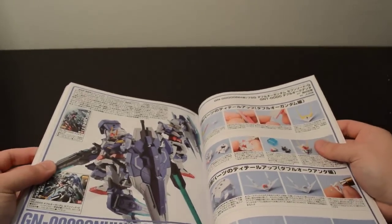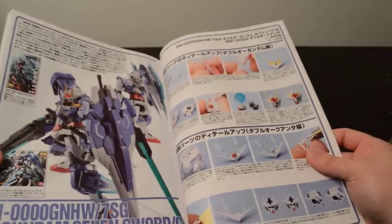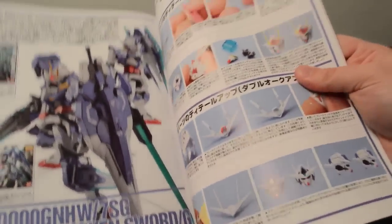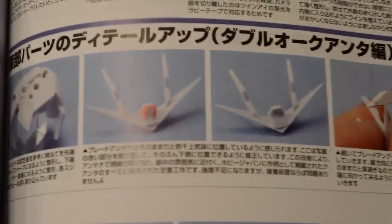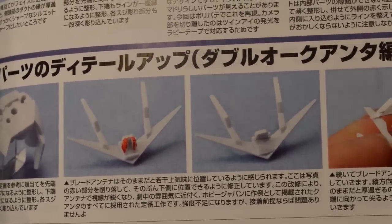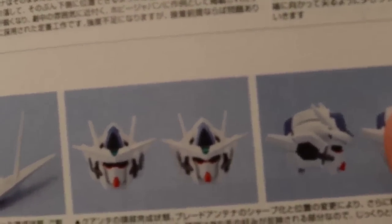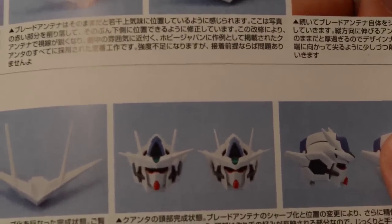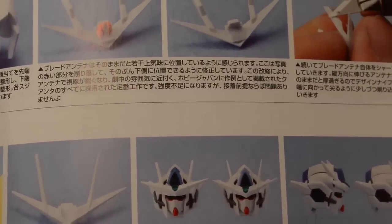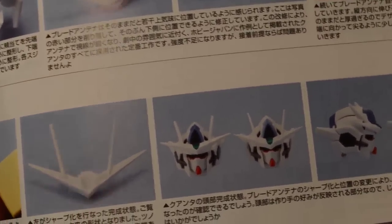Last but not least, the 007 Sword G and the Quanta. Some of the modifications I did to my Quanta actually came out of the original Hobby Japan magazine — like the V-fin. What you can do with the V-fin is remove the area highlighted in red on the left image, and sharpen the fin. By removing that material, you can fit it lower on the face, giving it a more aggressive look — I did this to mine and it really enhances the look of the kit. The stock form on the left just looks goofy. It's such an easy modification but it makes it look so much more aggressive.